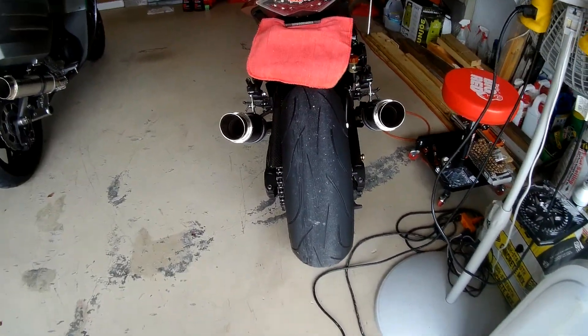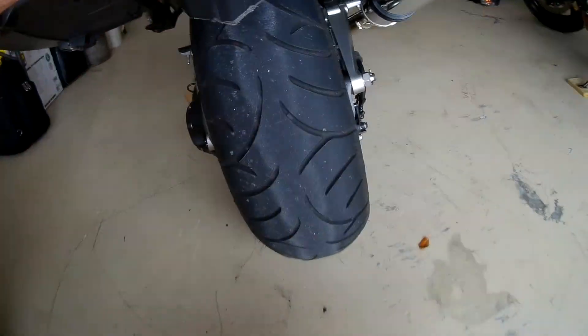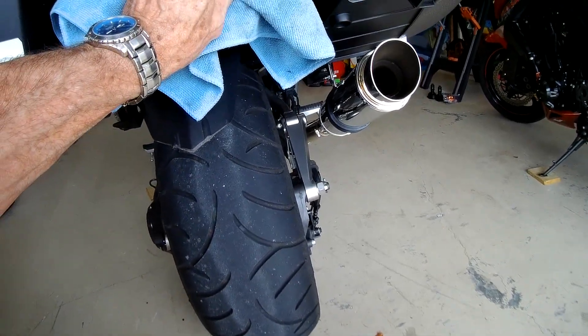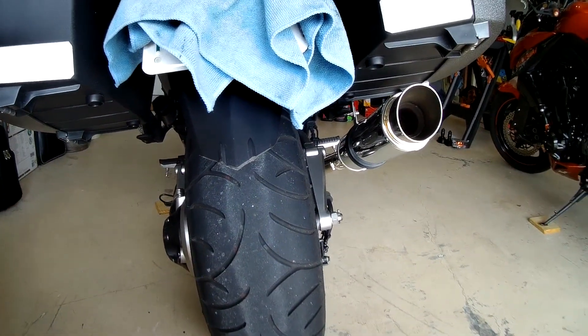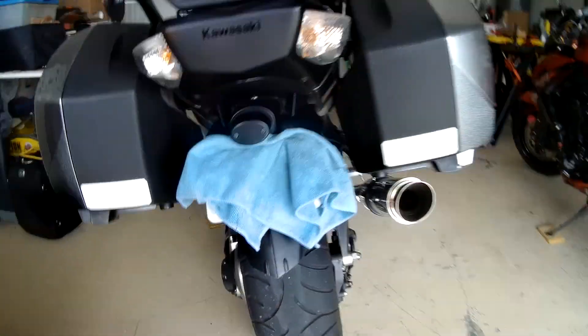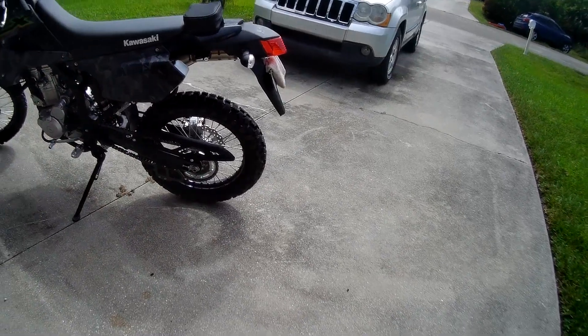No tail tidy on the street — bugs are bad enough. I did the same thing on the KLX as I did to the Concourse here: I just cut the reflector off the bottom. Nobody's ever given me grief about it. It has blue reflectors back here and side reflectors front and rear. That's all I cut off of there, and it don't look so bad, does it?